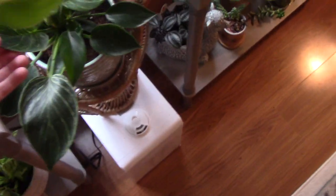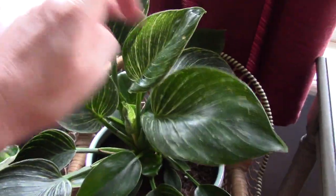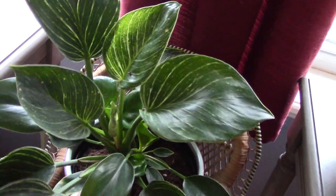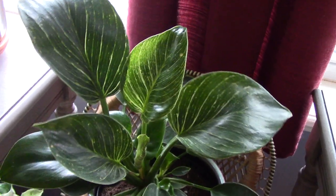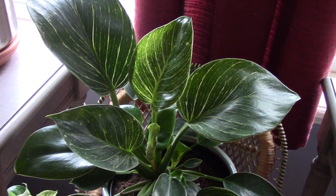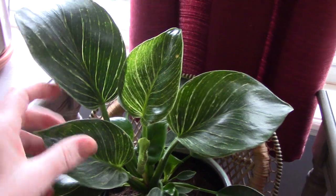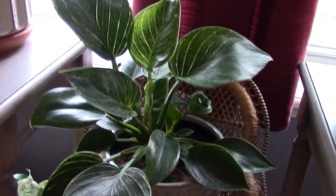This is a Philodendron Birkin, and he's put out lots of new growth — one, two, three, four new leaves. This one's done really well for me. One of my first ones — when I first started collecting, this would have been considered rare, and everybody was looking for them. I think it was just my timing, but I got one, and again, a Philodendron. He doesn't ask for much and he's just pretty happy.